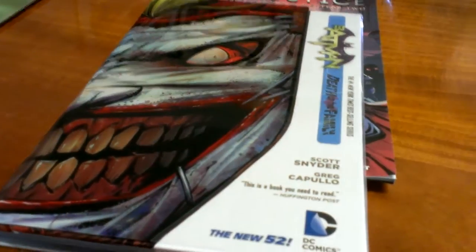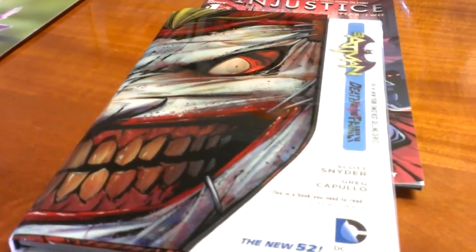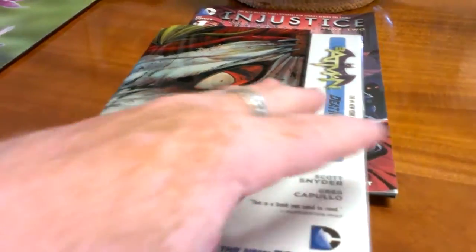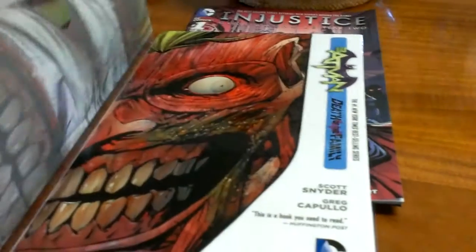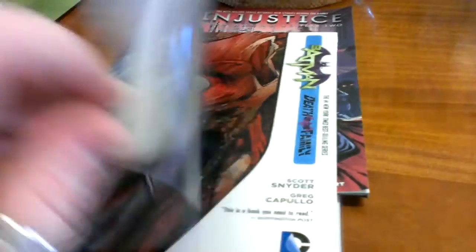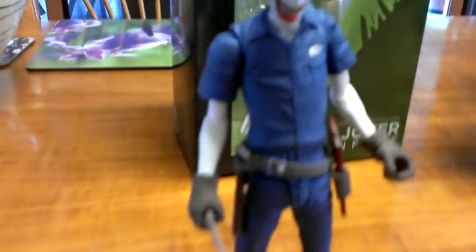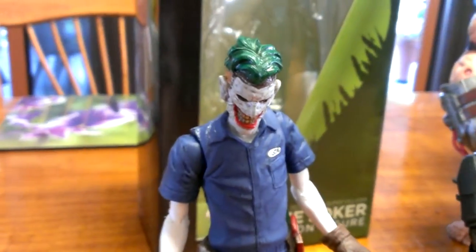This is the graphic novel version, and the one that came with the nice cover too. You can basically see there Joker's got his mask — looks like it's stapled back on. Or if you want to remove the cover, you can sort of take Joker's face back off. But yeah, great comic, great line, and great adaptation of the figure from the comic.